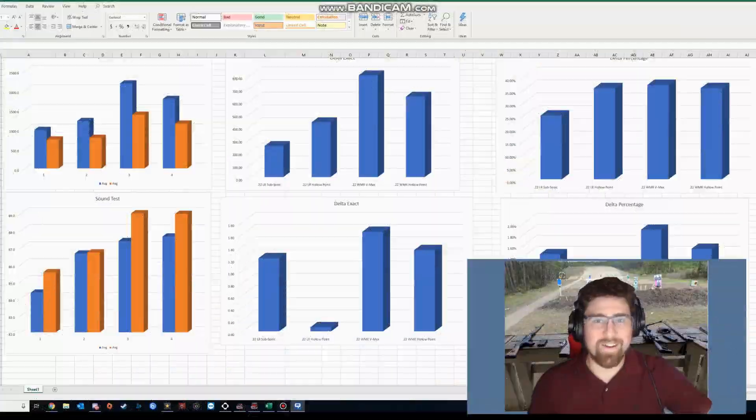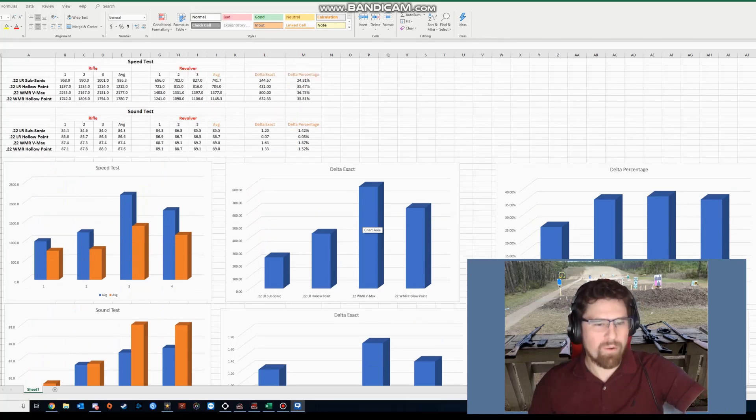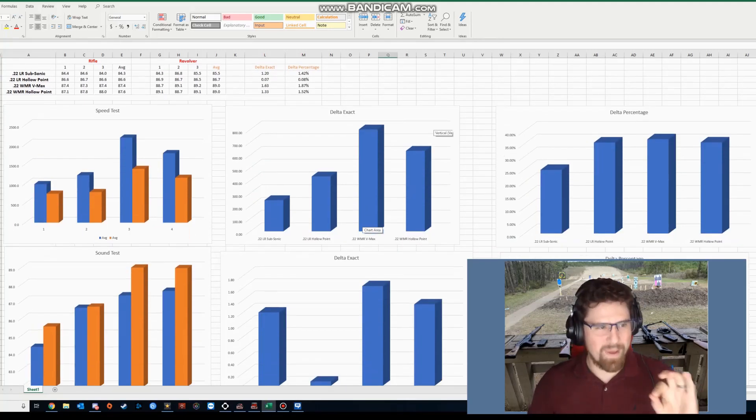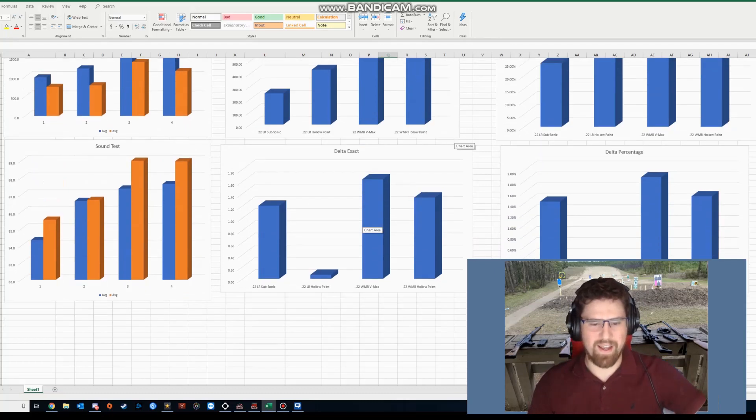Alright guys, now it's everybody's favorite part of the gun video — the nerd part, with the numbers. As it turned out, we were wrong about the amount of sound coming out of the gun. While it did definitely go up, our percentages were less than two percent at our peak difference in the amount of sound — and that was actually pretty surprising to me.